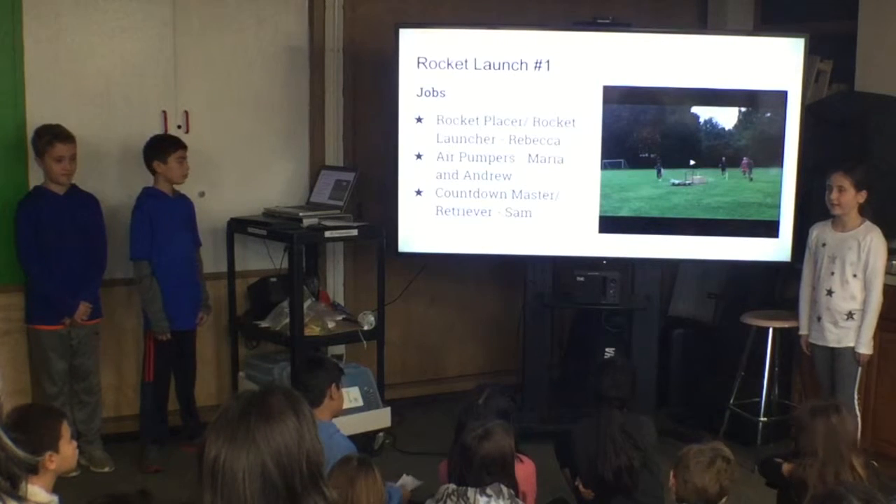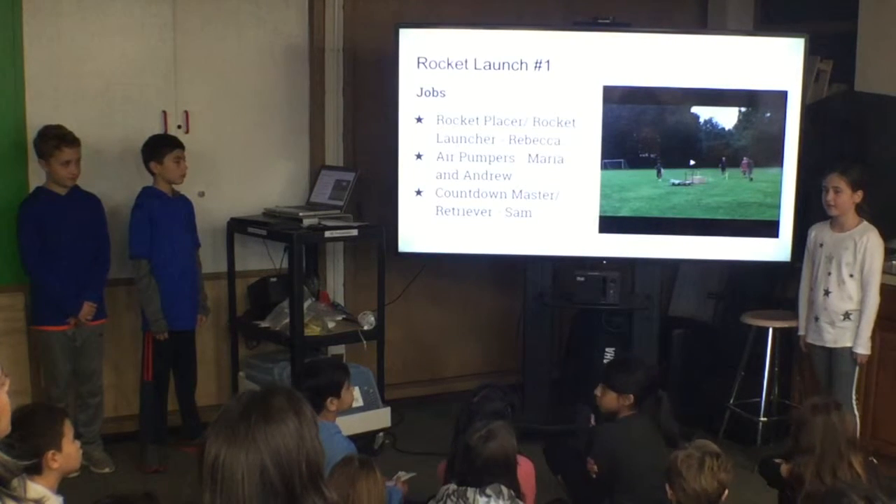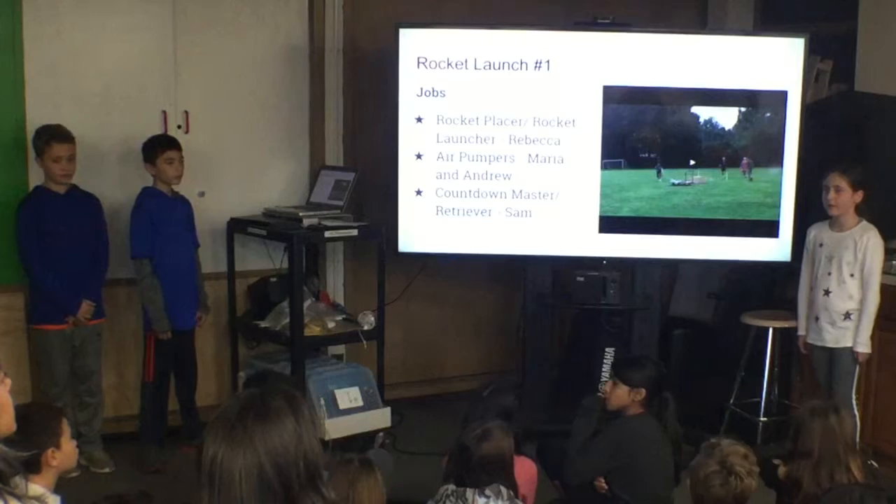It was even the first launch of 2018, which meant we had to do our best. We did a really good job, but we could have done even better.